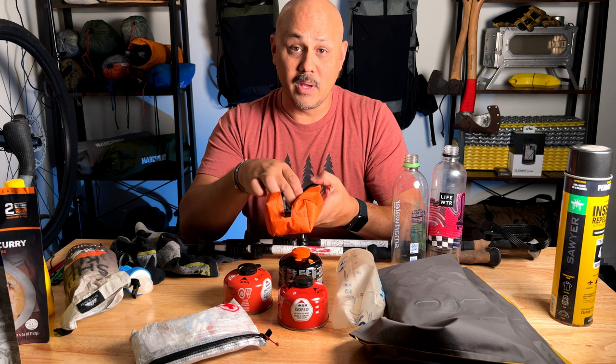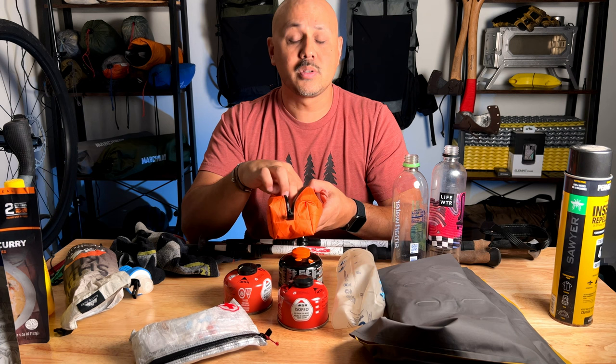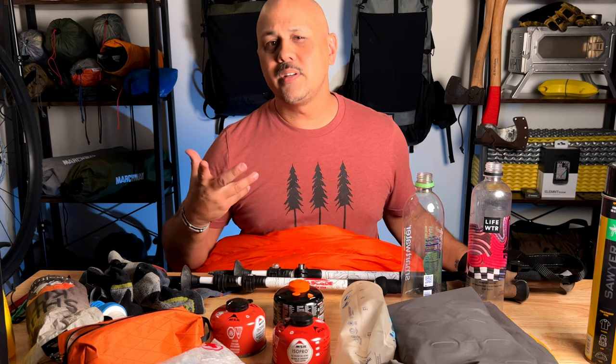That also goes for your ditty bag. If you carry things like an extra lighter in here, make sure it's not dead — this one's good. If you make fires, make sure you're replenishing your fire-making supplies. And most importantly, if you have emergency chapstick like I do, make sure there's chapstick in here.